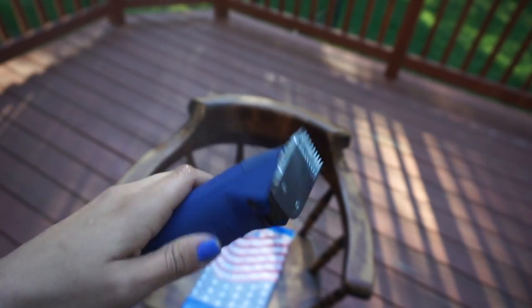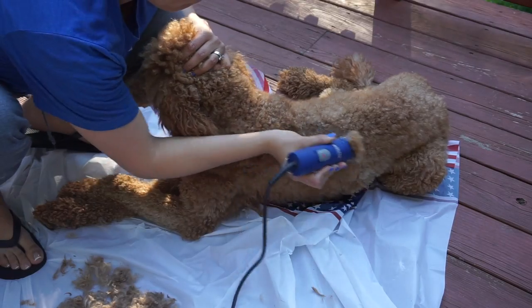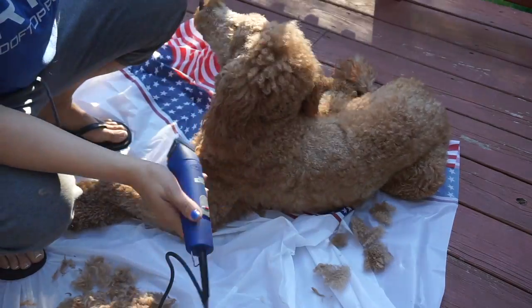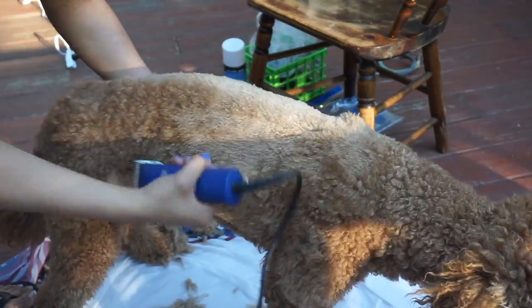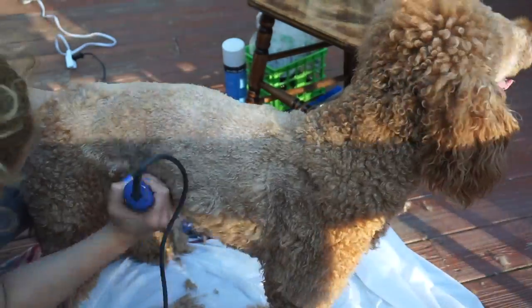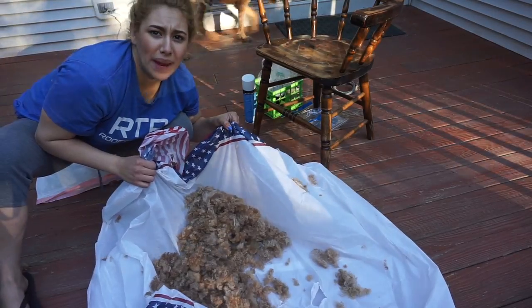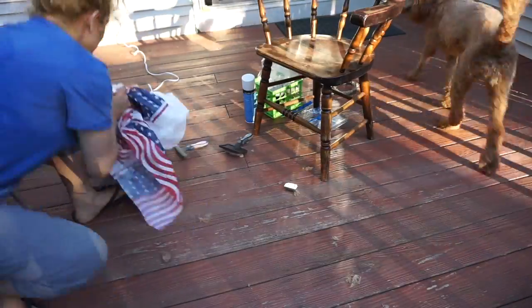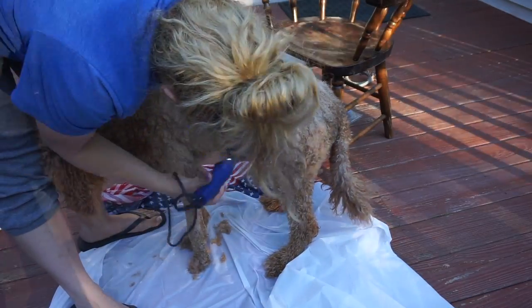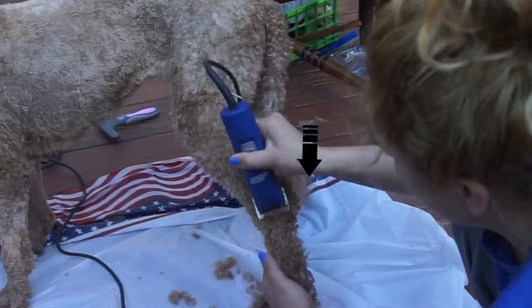Now I'm going to switch to the blade 7 and cut her body, doing it very, very short. This is the size you use if you have lots of mats in your dog. If not, you can always add a guard to make it longer. I'm going to stand her up — I start and let her get comfortable, then I stand her up. You always want to move backwards in a backwards motion, but then in the middle of their body going down, you want to move downward — that's the way it's going to be blended the best. You can see how much hair there is and how easy the cleanup is with the tablecloth method.